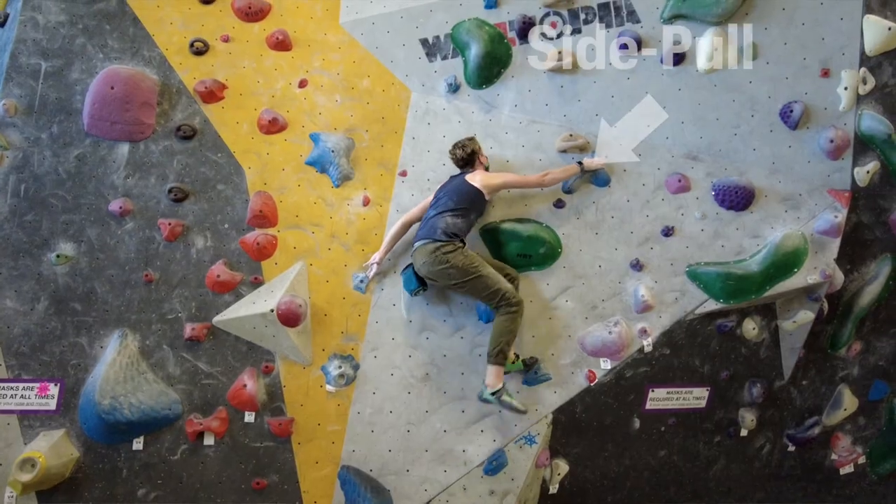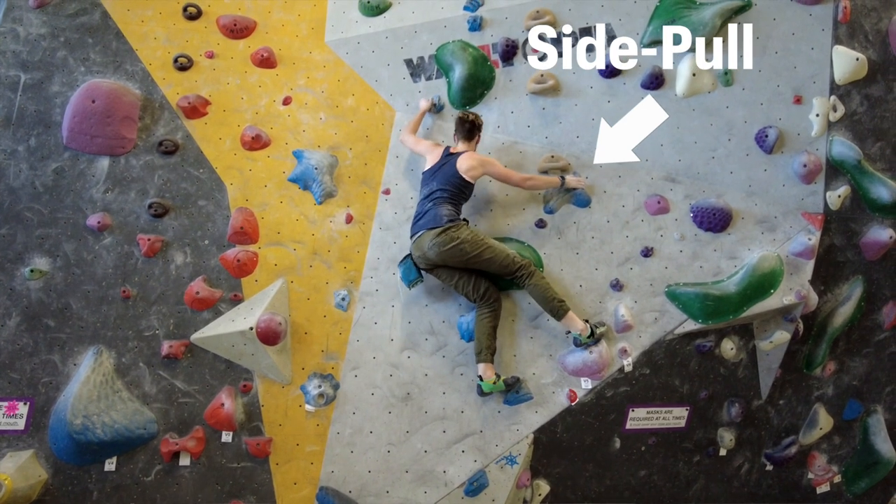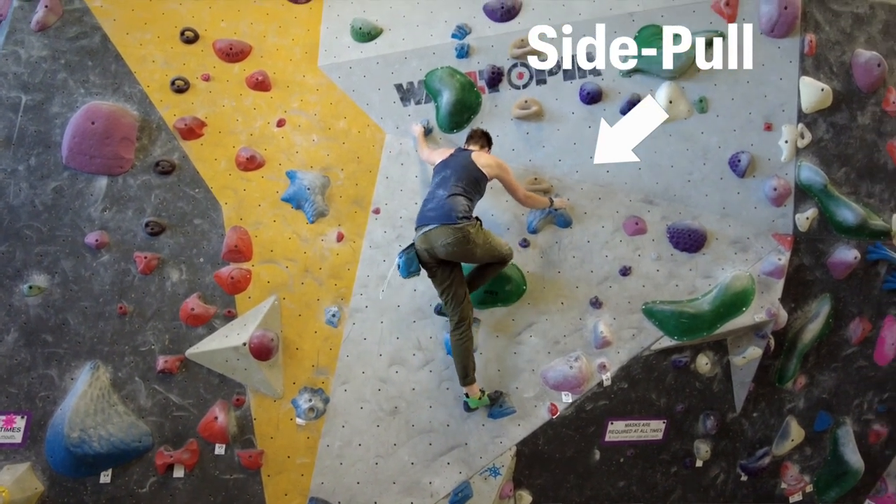Otherwise, if your thumb is pointing away from your body, then that's probably a pulling motion. With that being the case, let's talk about different techniques and skills that you'll need to make Gastons as easy as possible.